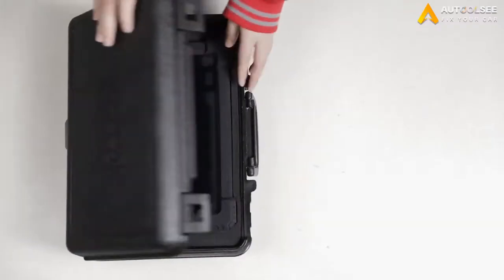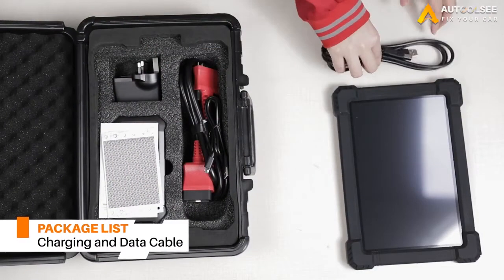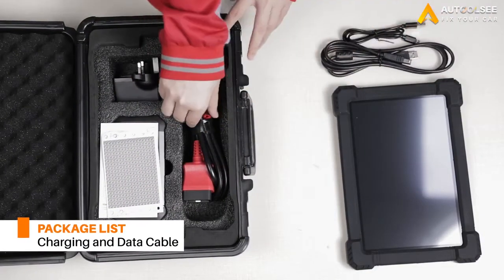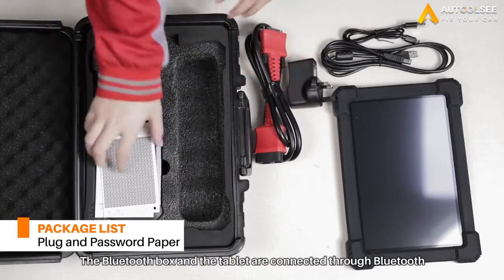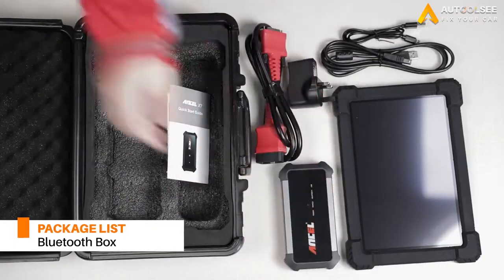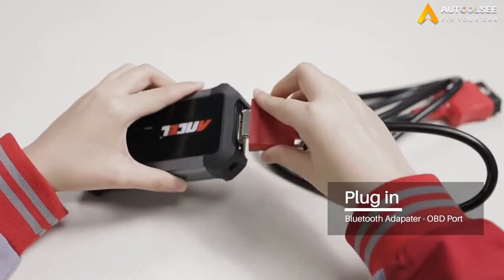Alright, first of all, let's see what's in the package. A large 10.5-inch tablet, charging and data cable, OBD2 connectors, plugs, password paper, and Bluetooth box. The Bluetooth box and the tablet are connected through Bluetooth, and the Bluetooth box needs to be plugged into the car OBD port through this red OBD2 connector cable.